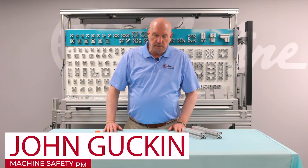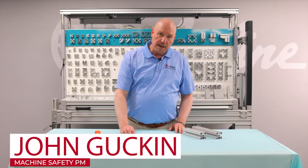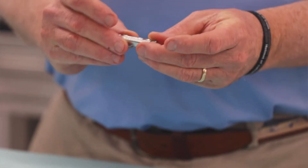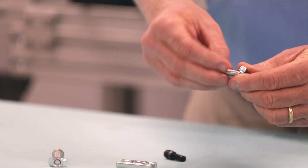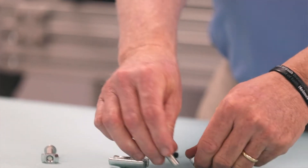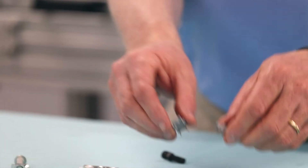We are going to assemble a bulk connector to two pieces of extrusion. The bulk connectors are made up of a barrel, two button head screws which have our T-nut, a locating pin, and two cover caps for aesthetic reasons.